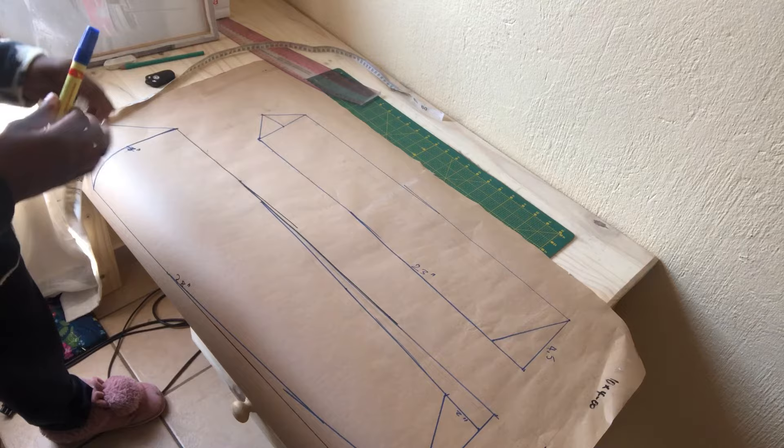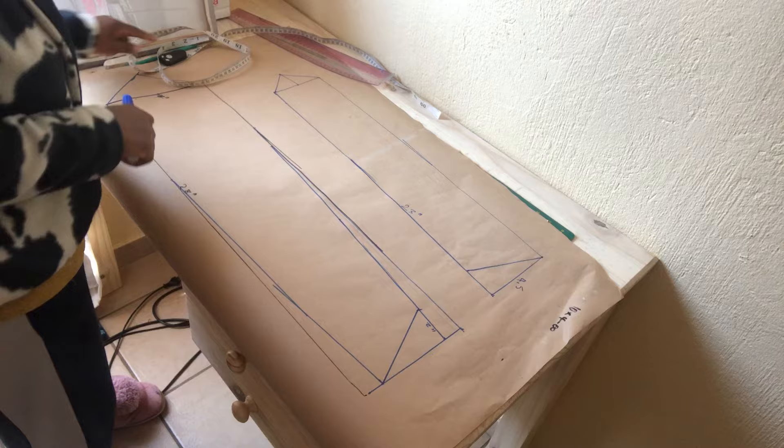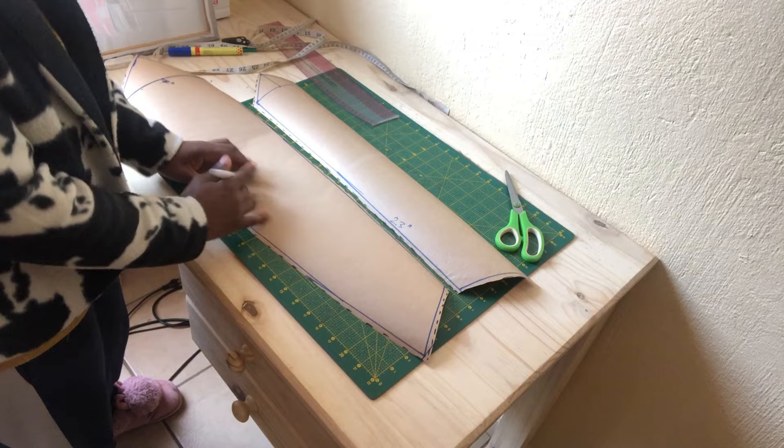We are done drafting the tie pattern. The next thing we need to do is add our seam allowance, which is going to be one centimeter or 0.5 inch. Another thing I want to highlight is that when you draft your tie pattern, make sure to identify that it's going to be cut on a bias.